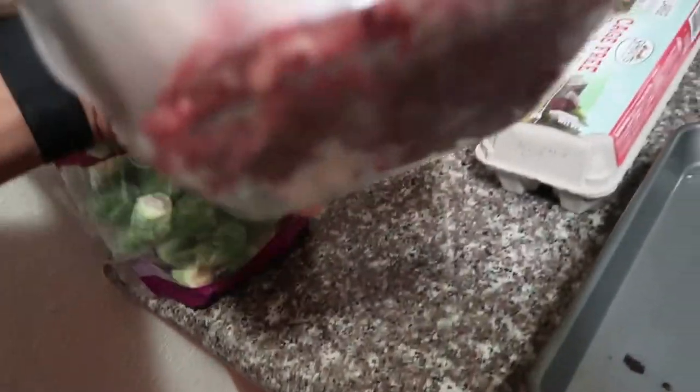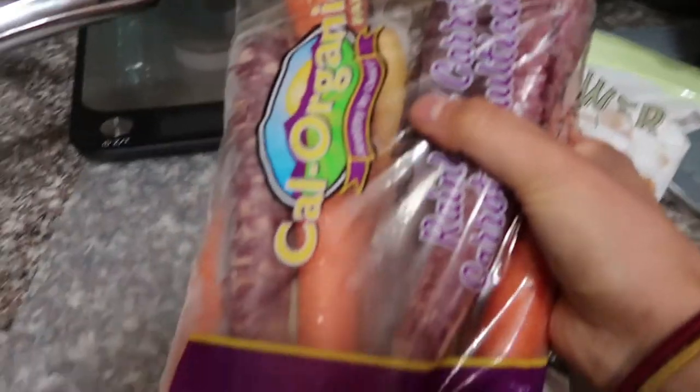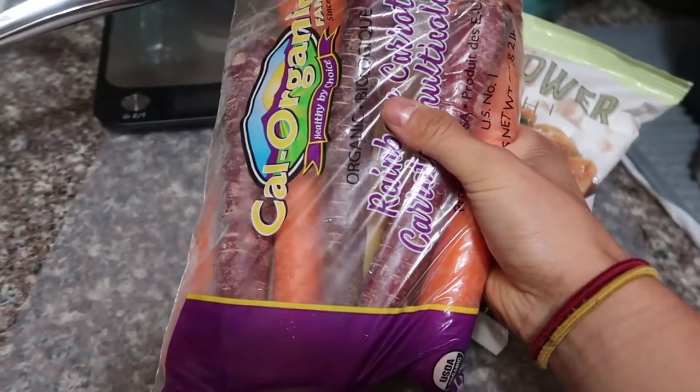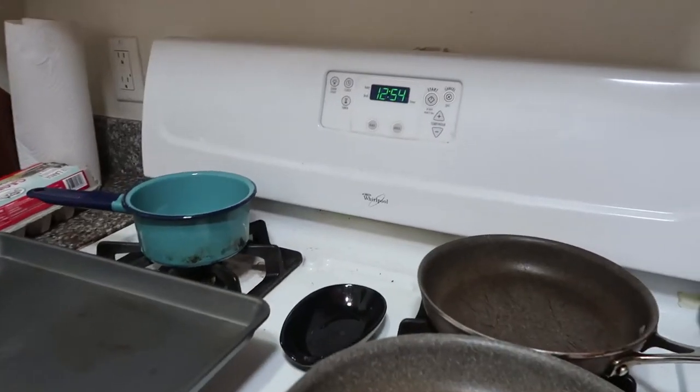What's up guys, welcome back. Today we're gonna be making our famous cauliflower bowl. We're going to keep an eye on the clock and show you how we do it fast and efficiently. You can really choose to put whatever ingredients you want, but today we have brussels sprouts, ground beef, eggs, cauliflower rice, and cauliflower gnocchi. I'm actually going to put some carrots into my cauliflower rice just for extra vitamins. Time right now is 12:54.